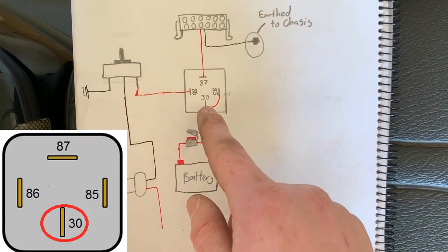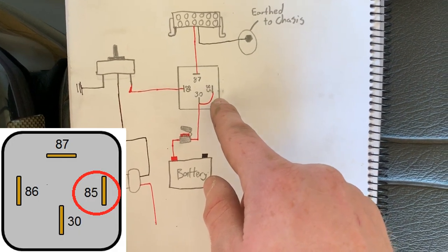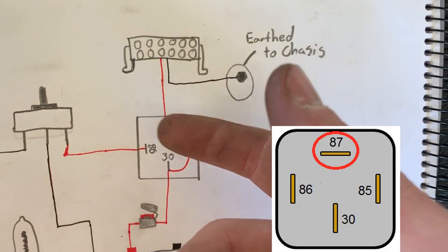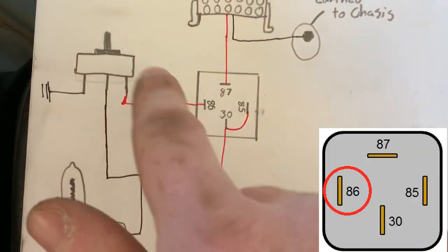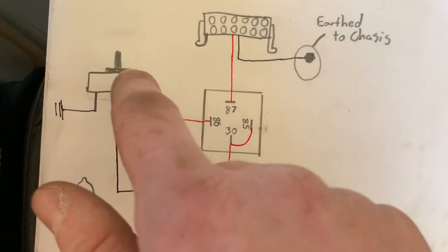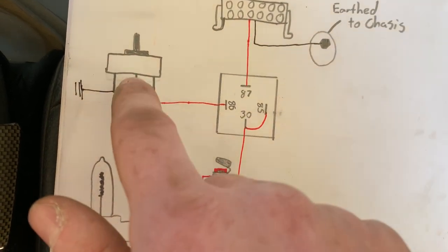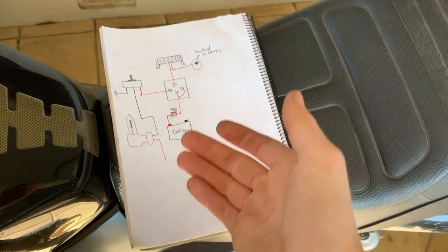Quick final rundown: run your battery up into pin 30, and piggyback off that line into pin 85. Get your light bar fitted, run the positive down to pin 87 of the relay, and run the negative to any earth point. Then with pin 86, run it into the accessories of your switch. If you have a three-pronged switch, run the ground to ground as normal, and then run the main power going into the switch to the negative of the HB3.